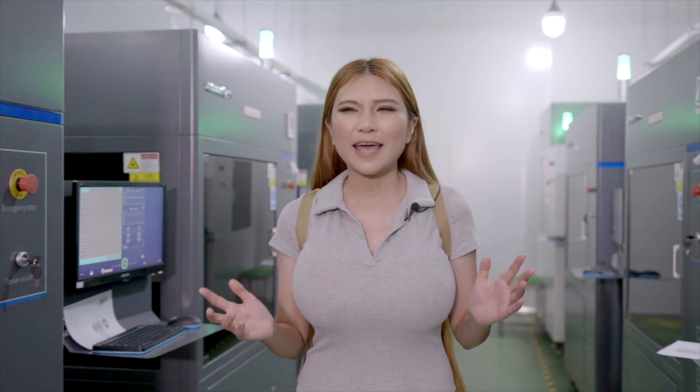Now we are at JLC's 3D printing SLA department and there are around 20 to 30 machines working here. One of them is printing my model and now I'm going to take it out and show it to you.